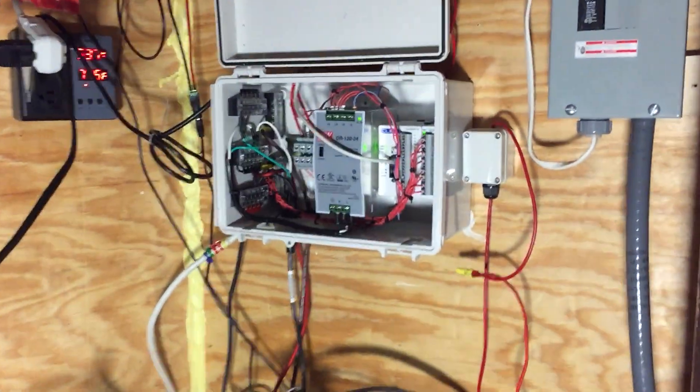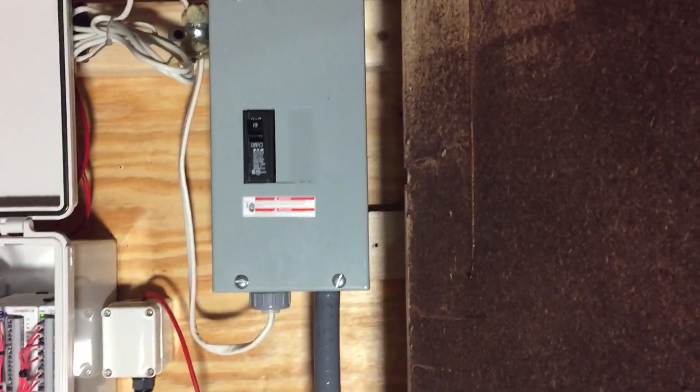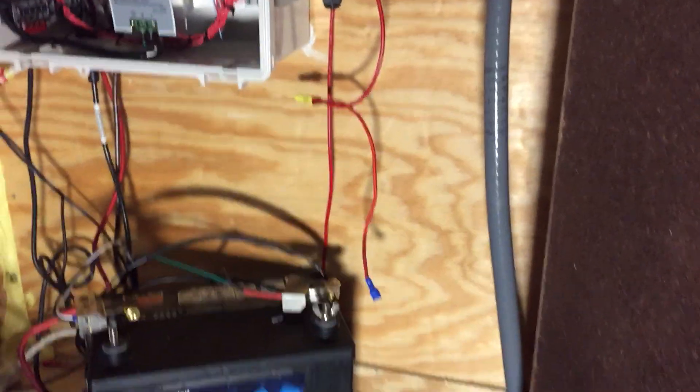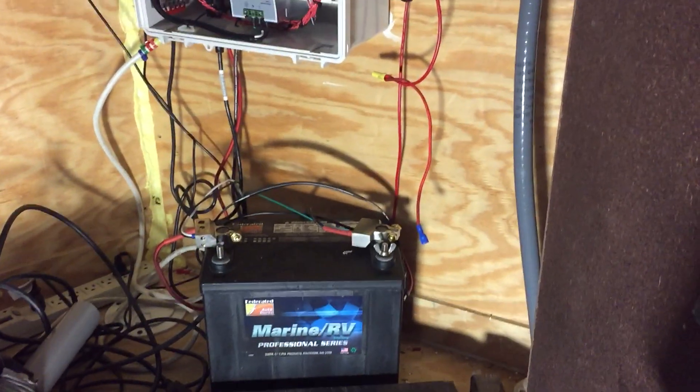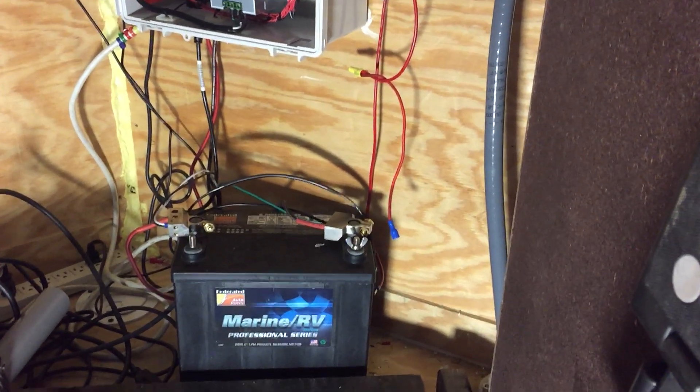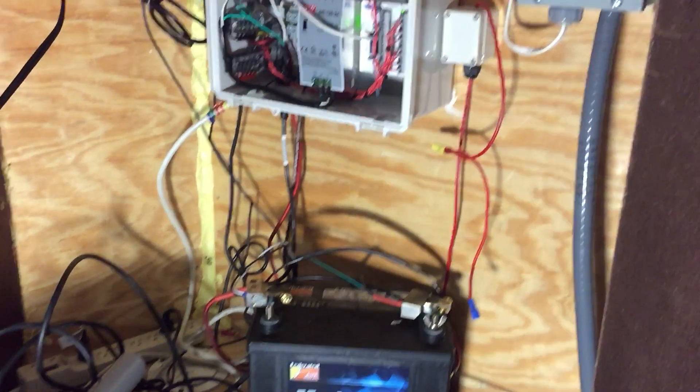Underneath all this you can see my PLC that controls everything, with my 1-tune coming in. I do use batteries as well — I have a large power pack in my truck with solar panels. So if I want to boondock, I can do that without running a generator or shore power.